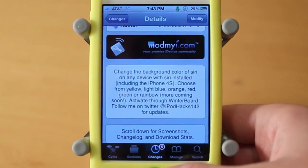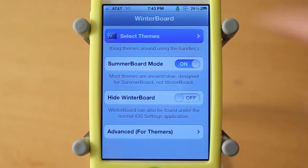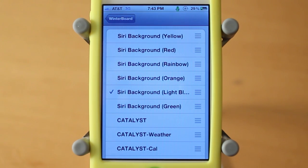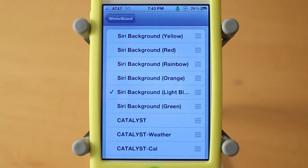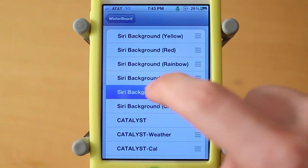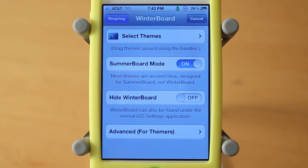Go ahead and navigate on over to WinterBoard to show you guys the available options. Go to select themes once you have WinterBoard and the package installed. You can see here we have a bunch of different Siri backgrounds, all with this theme. I have the light blue enabled, and once you choose which one you want, back up and go to respring — it'll respring your device and you'll have that theme installed.